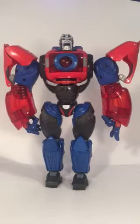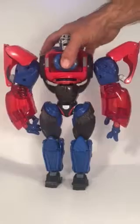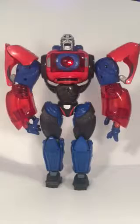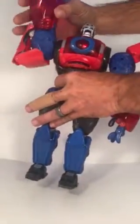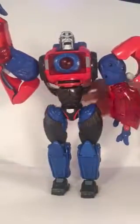Yes, this is Optimus Primal. He has articulated fingers, which is cool, and he has electronics, which is also cool. I think the package says you move his arm up like this to activate the motion sensor.